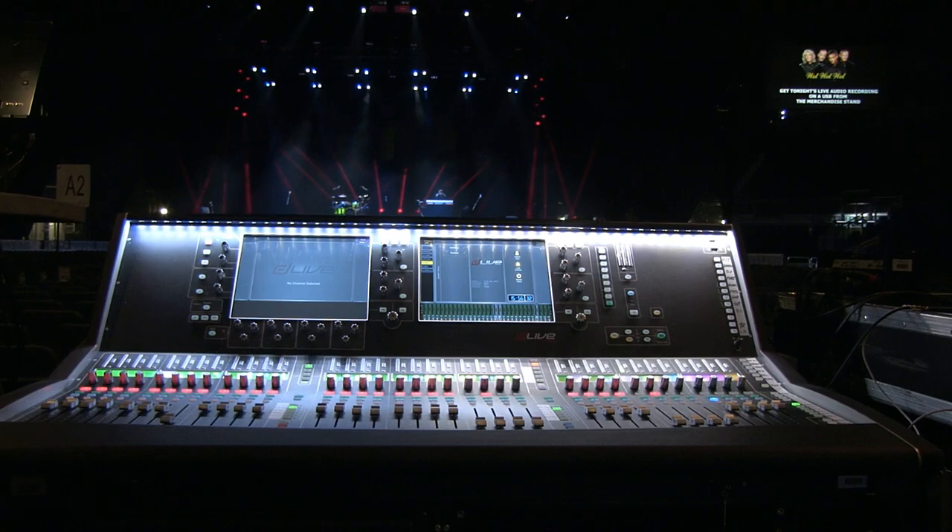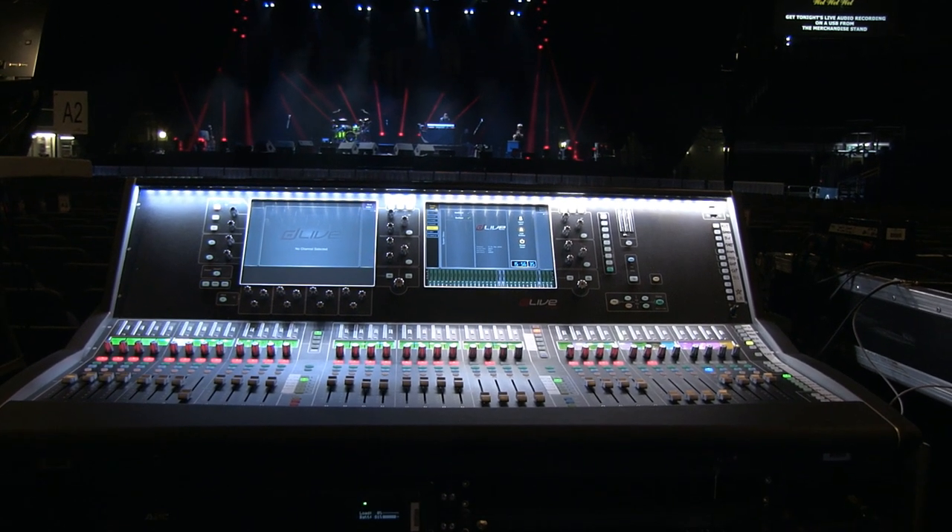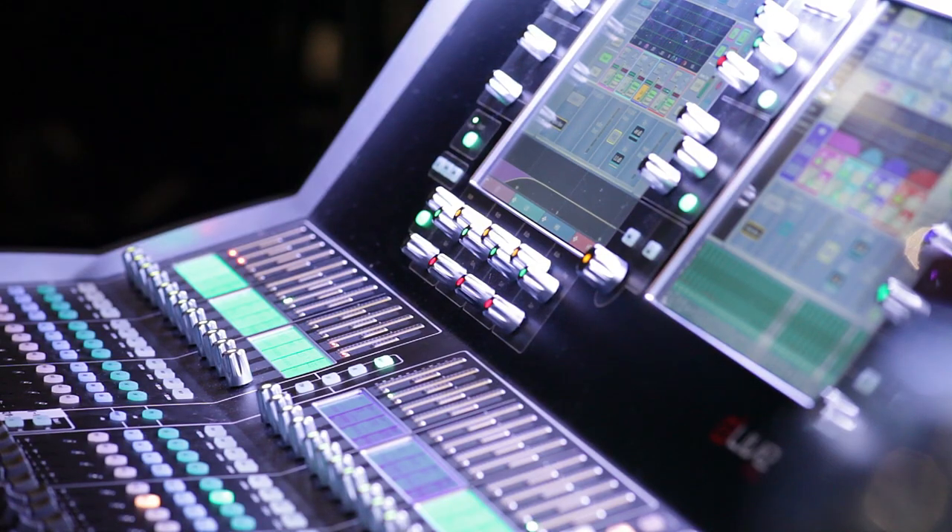There's also a multiband compressor sitting over left and right so when I do drive it, it doesn't get too hot through the PA — it can keep an eye on the top end, the mid, the bitiness, whether it's too full. It just sits there tickling things. You're basically in a concrete room creating a big load of noise, so it can be quite harsh and you've got to control it. That's a really useful tool. You shouldn't need to search for a plug-in or add something else — the desk should be able to do it all. The functions are on the desk; you just learn how to use them. All the processing you ever need is right there.